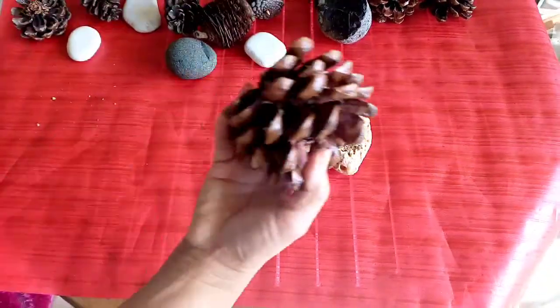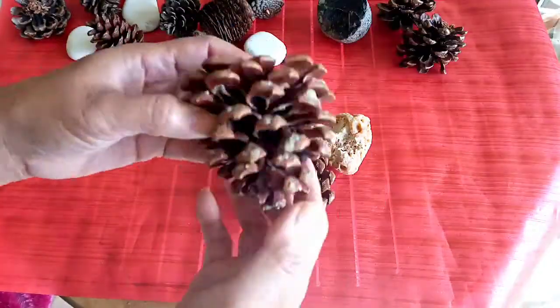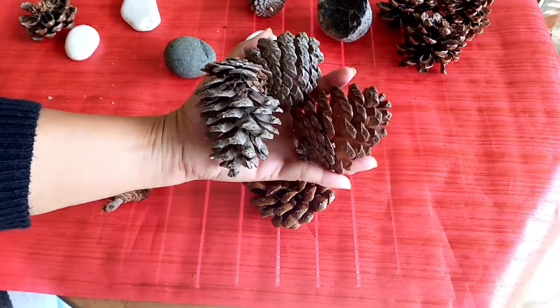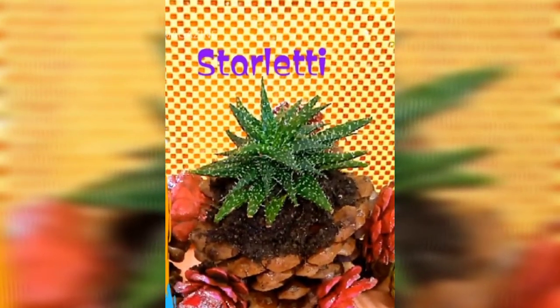Hey guys, it's Ambishosa Djosa. Today, I'm gonna show you not the Shoculant, but still related to the Shoculant. Starletty!